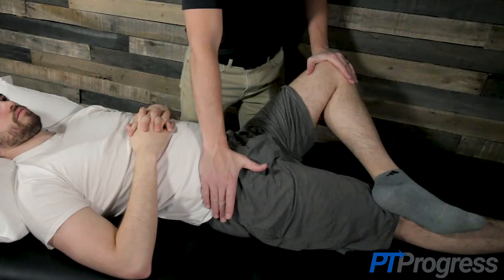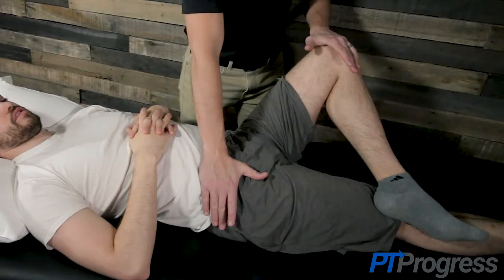These motions are easy to remember as the name Faber is a quick reference of the motions involved in the test: flexion, abduction, and external rotation.